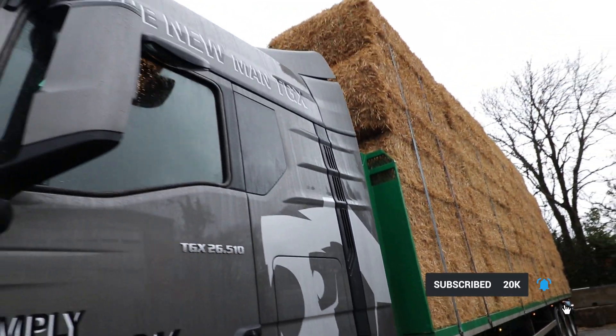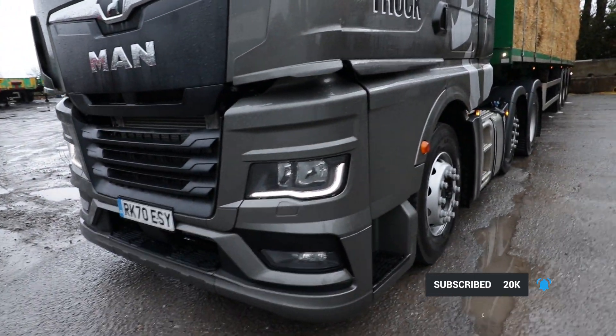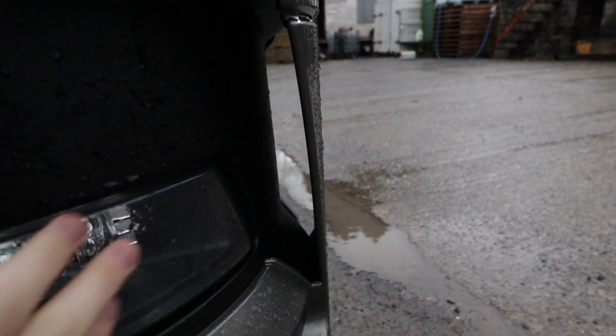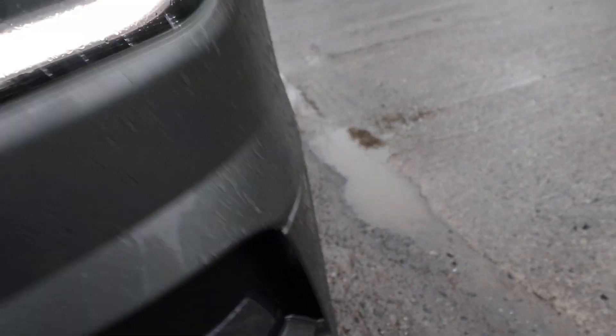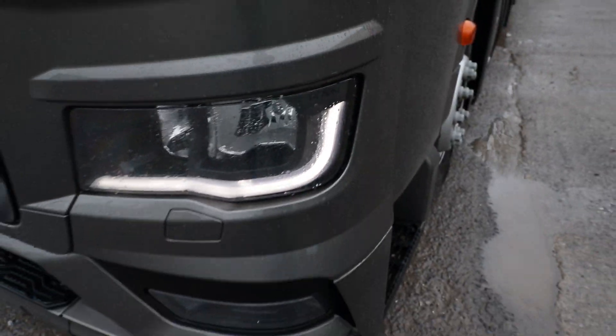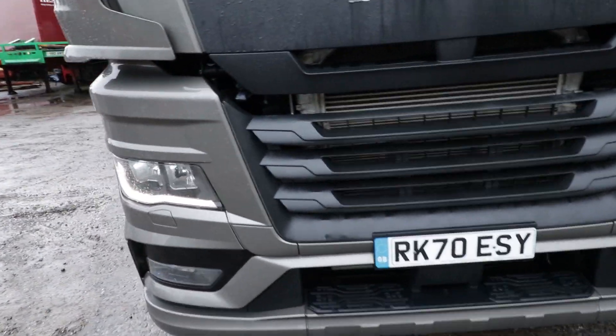From a design perspective, it doesn't look that different from the current generation. The main difference is the grille here — it's no longer shiny, it's more of a matte finish. Down here on the side there are little air vents by the fog lights, helping aerodynamics. The daytime running light strip has been updated, but overall not that much different.